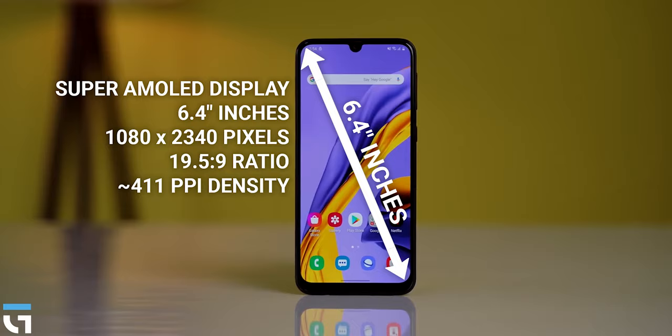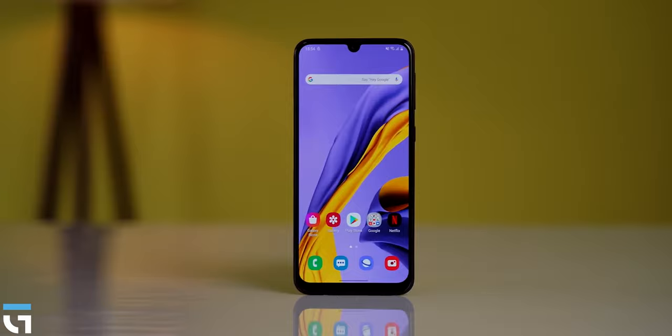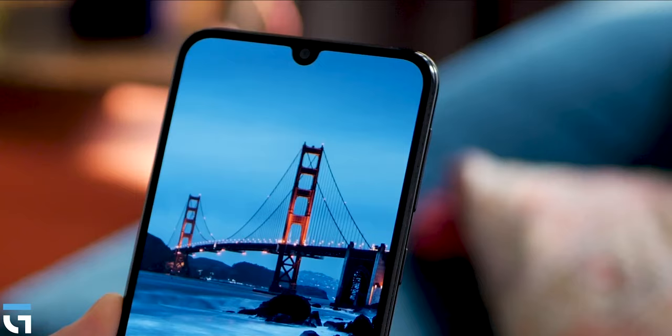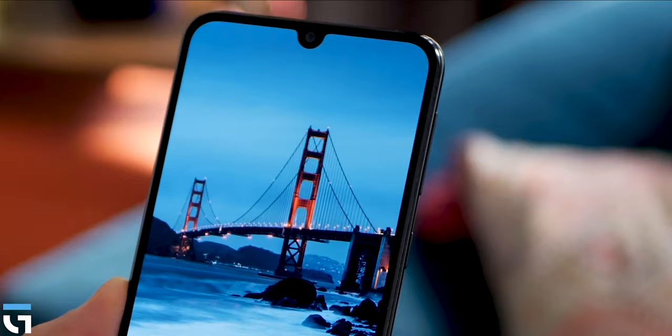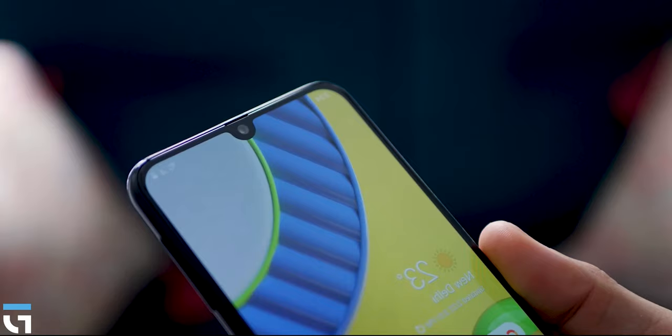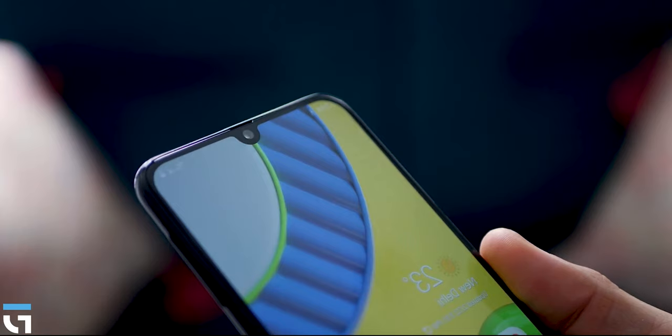Samsung has a mid-range series of phones, especially at lower price points. As a surprise, they included a Super AMOLED display here, which is one of the most important features. This display has a lot of color, brightness, saturation, and great black levels thanks to AMOLED technology.